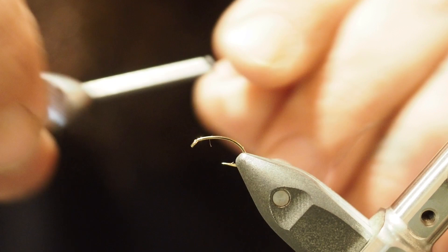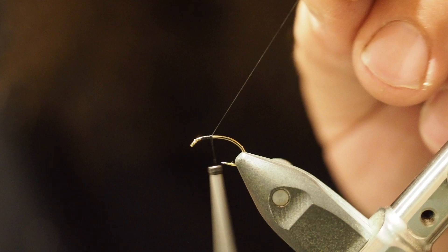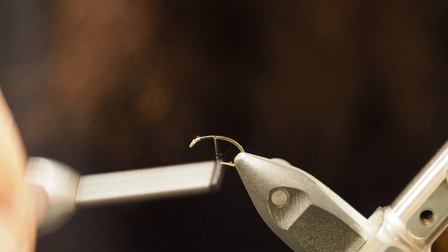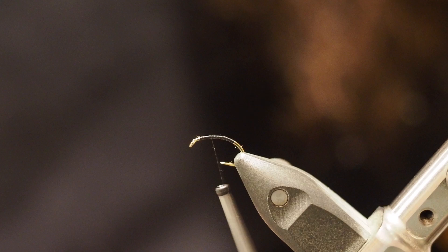Start just back from the eye a touch, make a couple of thread wraps back and snip off the tag. Just a couple more wraps back — I like to thread the shank — then come back up to the front. Grab some UTC ultra wire, copper, small.